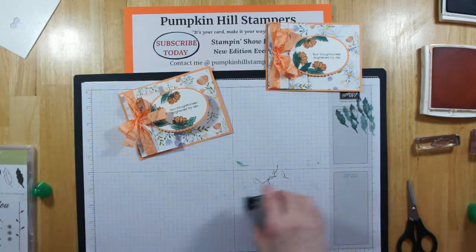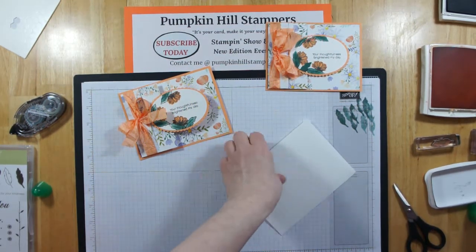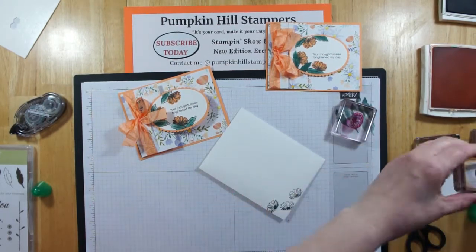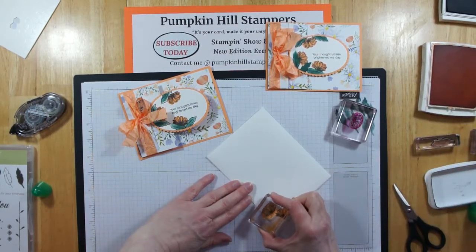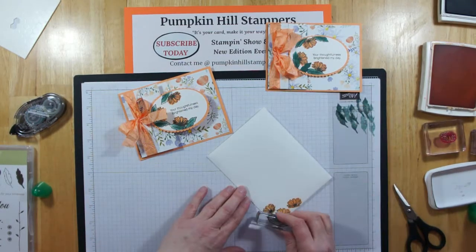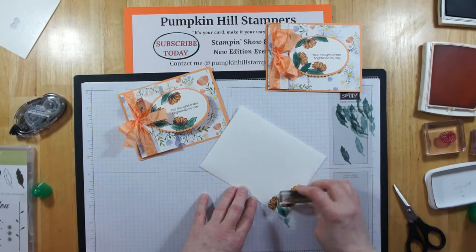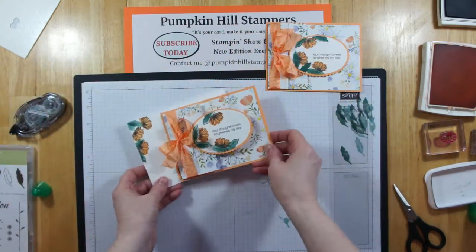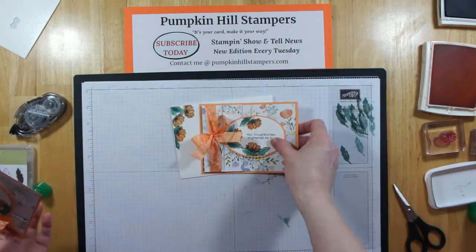Now we're going to stamp some of those daisies and leaves on our envelope, because if you're going to stamp a card, you should stamp the envelope too. I'll put a couple of daisies on here kind of willy-nilly, go ahead and add the peach over the top, and then for the leaf — instead of stamping the black leaf and then the solid leaf, I'm just going to stamp the solid leaf. I'll stamp it off so it's not too dark, and have them feeding in from the top and maybe one from the side — just something different and fun.